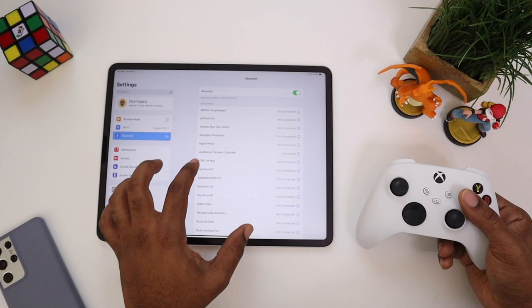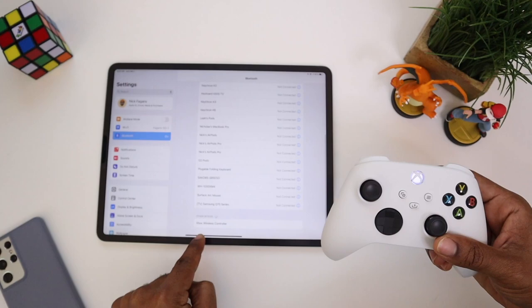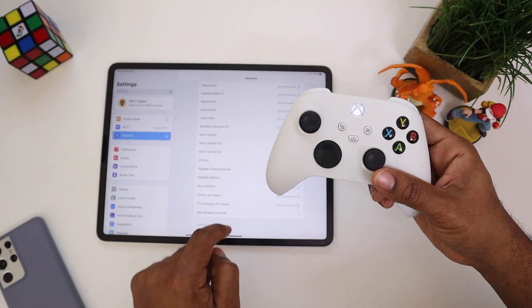Go to Bluetooth, then scroll all the way down. Holding down the X button and then the pair button will make that light flash a little bit faster. You'll notice right here at the bottom — Xbox Wireless Controller pairing request.